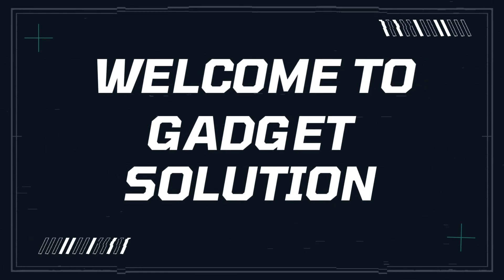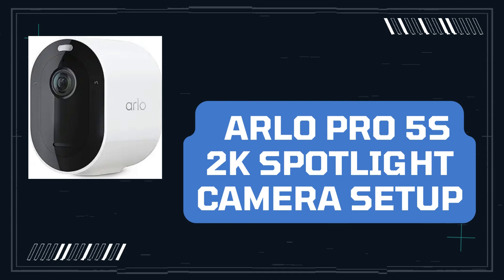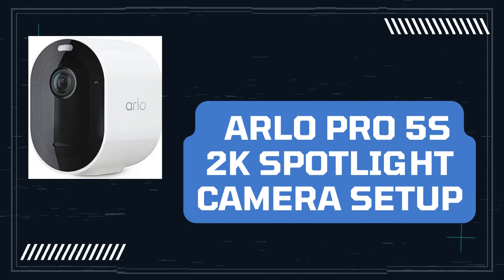Welcome to Gadget Solution. Arlo Pro 5S 2K Spotlight Camera Setup.